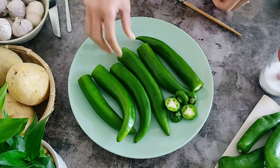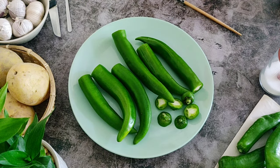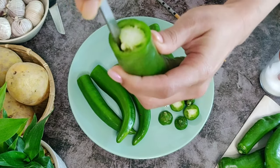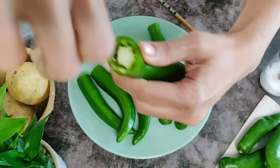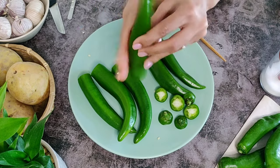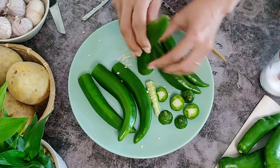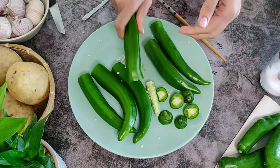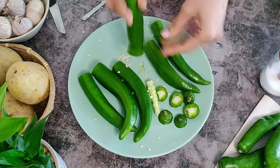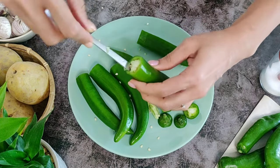Take seven to eight long green peppers, washed and dried. Cut the tops off and reserve them to use later. To remove the seeds, use the back of a small spoon, turn it around lightly inside the pepper, and the seeds will easily come off — then tap to remove all the seeds inside. You can even use a chopstick to remove any leftover seeds. Repeat with all the peppers.